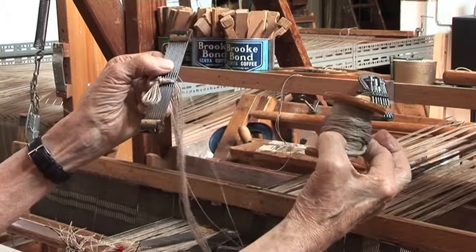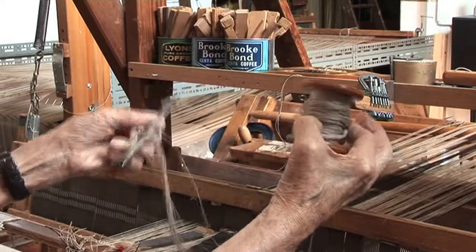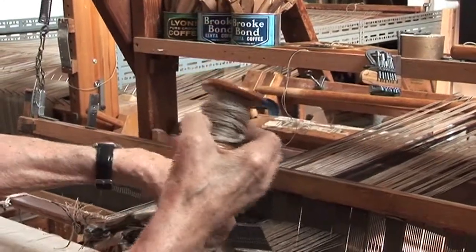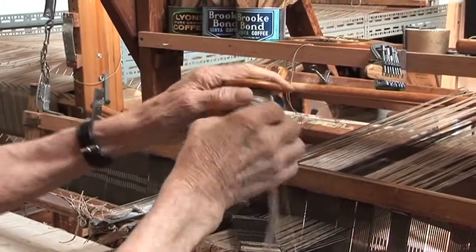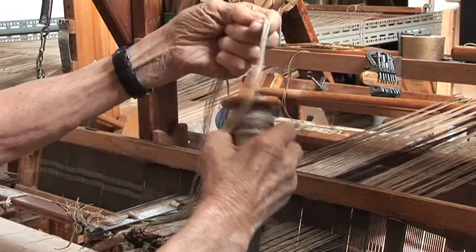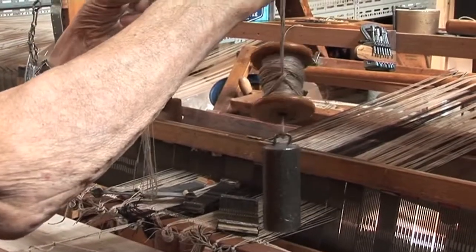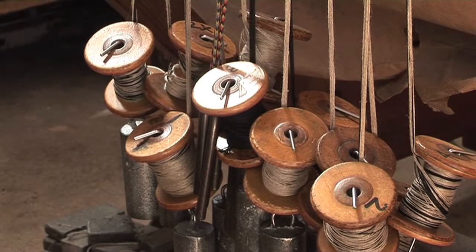So you've got 18 threads wound here and 18 threads threaded there. And then each one is weighted like that. And the shot from the back of the loom will show you them lined up like that.